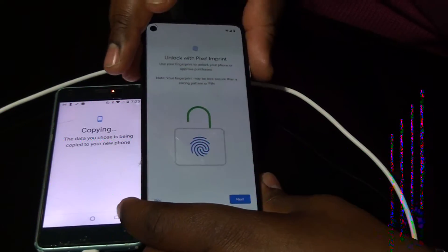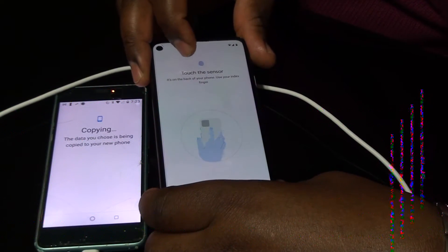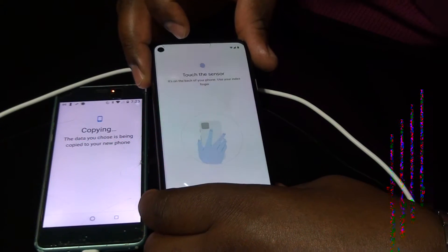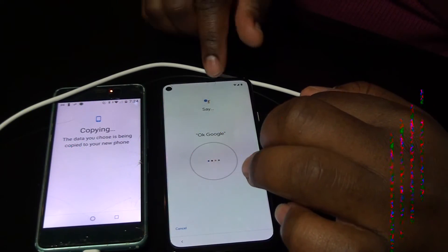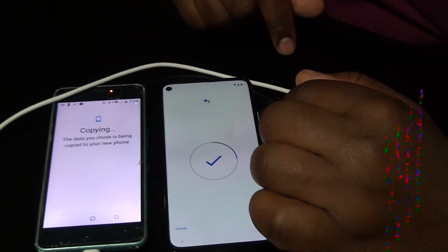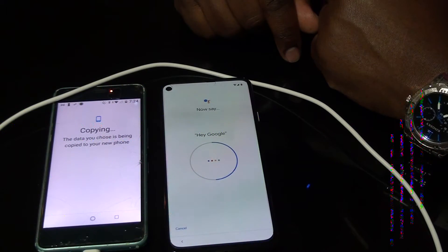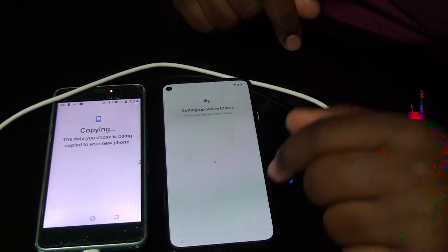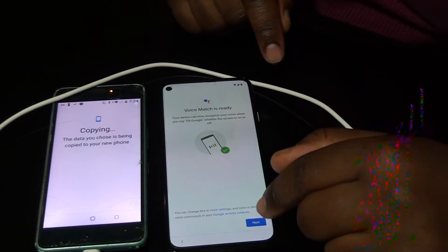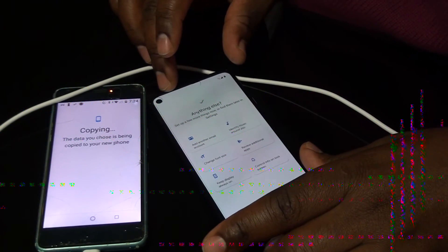You can decide if you want to use fingerprints or just a PIN number. For me, I prefer PIN number, so I select Next. It also tells you if you want to use the touchscreen sensor — it depends on how you want it. For me, I just need the number. Agree. Then it sets up Google — OK Google, voice match is ready. Next, and anything else? No thanks.